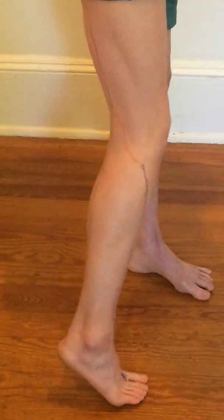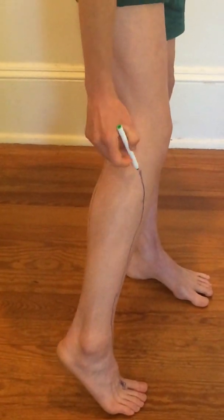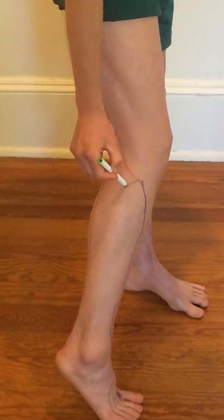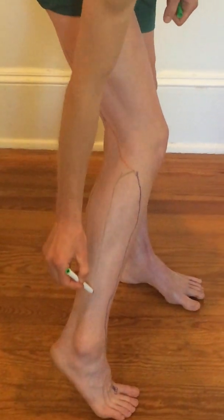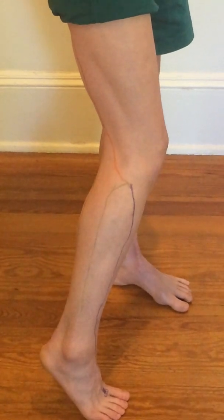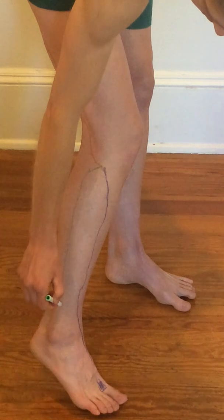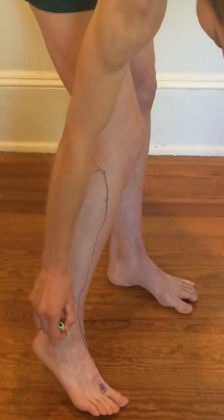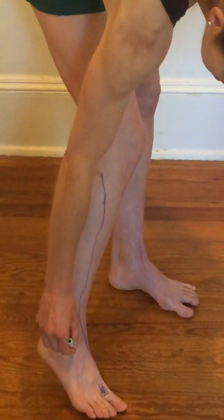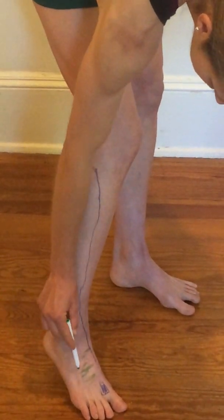The superficial peroneal nerve is going to be another branch off the common peroneal nerve — remember that's drawn in orange. It's going to run down the lateral compartment and supply the peroneal muscles: peroneus longus and peroneus brevis. It's going to cross in front of the lateral malleolus at the ankle and supply sensory innervation to the majority of the dorsum of the foot.